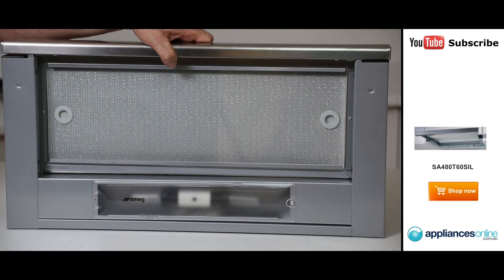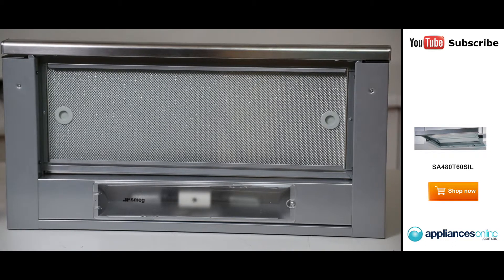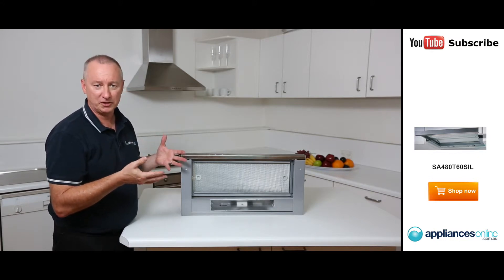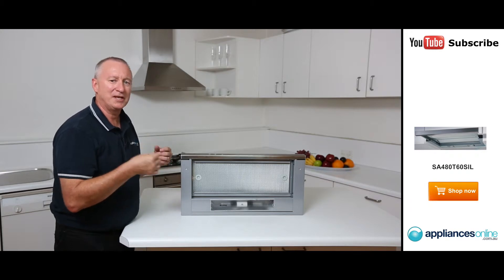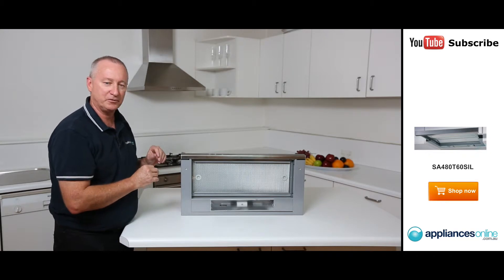Behind the deflector we've got our mesh filter. You can take that out, wash it in hot soapy water, or simply put it straight into the dishwasher to keep it nice and clean. I'd suggest best to wash it by hand in hot soapy water, because repeated use in the dishwasher will discolour it — it's the enzymes in the detergent which would change the nice shiny trim around the outside of the filter.